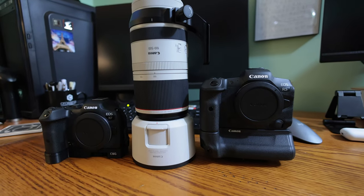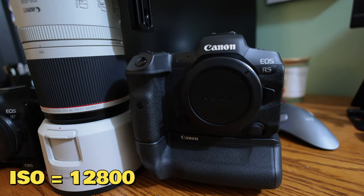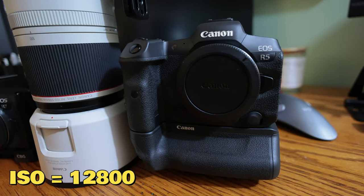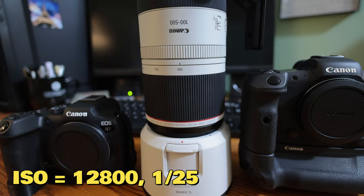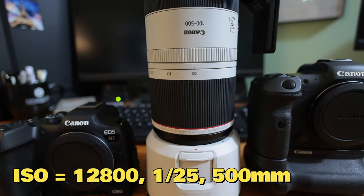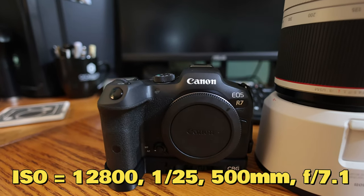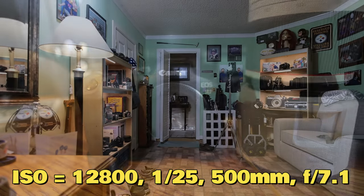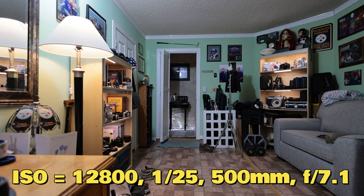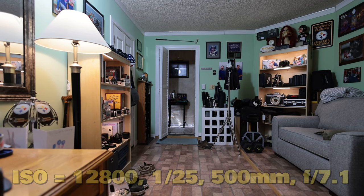I was tinkering with my Canon RF100-500 lens and thought it might be interesting to see how two cameras would handle an ISO as high as 12800. I mounted the lens onto both my Canon EOS R5 and my Canon EOS R7 bodies. I set the shutter speed on both bodies to 1/25th of a second, the focal length at the 500mm mark, and the aperture on both bodies to f/7.1, which is the most open aperture for this lens at this focal length. I'm shooting in an extreme low-light situation from across the house at a picture on a stand, so keep in mind that some of the artifacts you're going to see are dust on the picture and not necessarily a result of the high ISO setting.